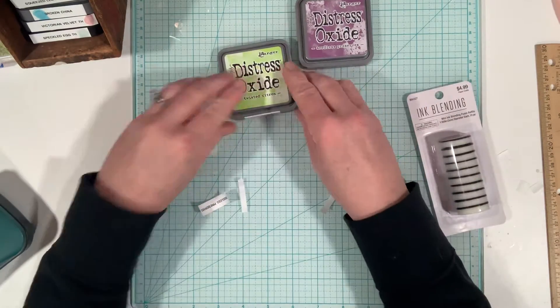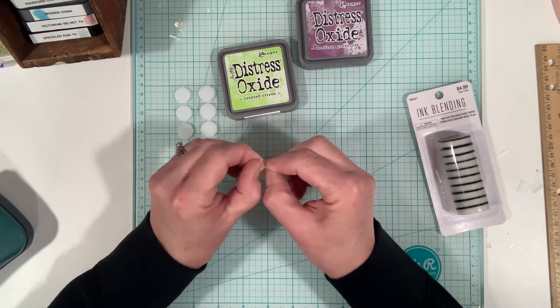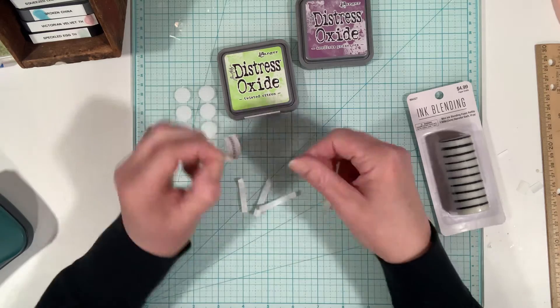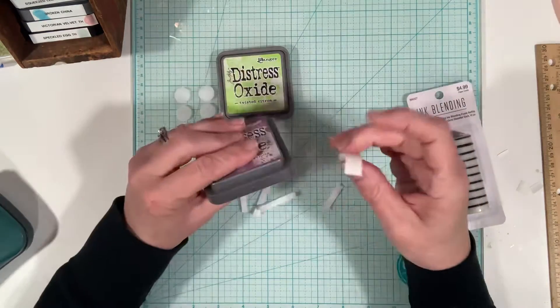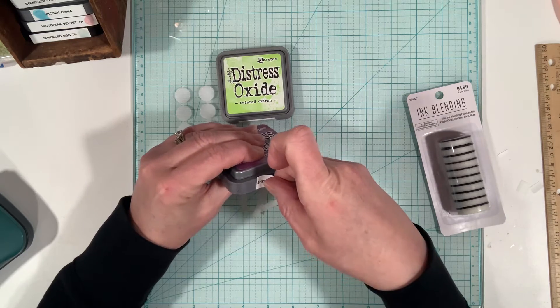I used to store all my inks upside down because that's what I had heard to do. But I did see some videos and product reviews where it says you do not need to store these Tim Holtz ones upside down. So I'm not doing that — I feel a little weird about it, but okay.